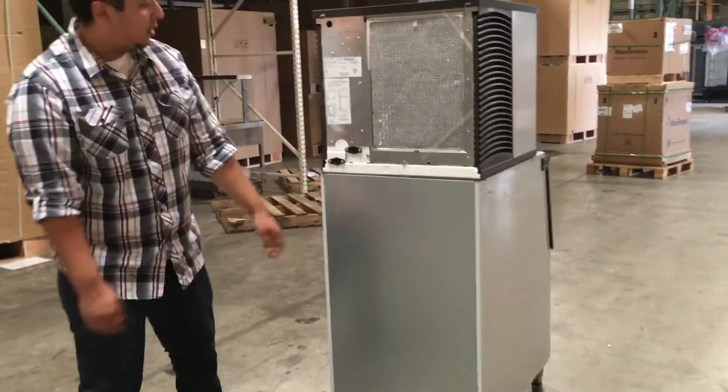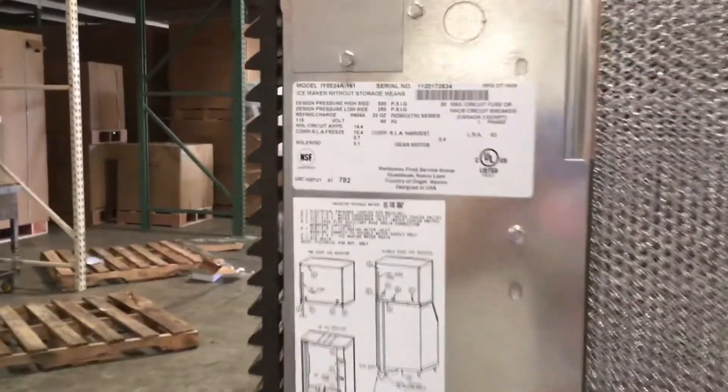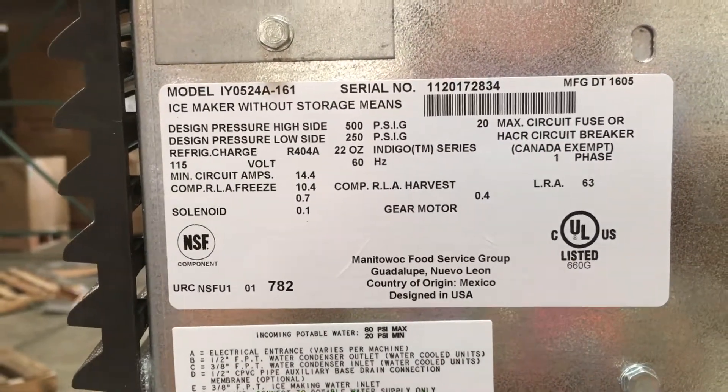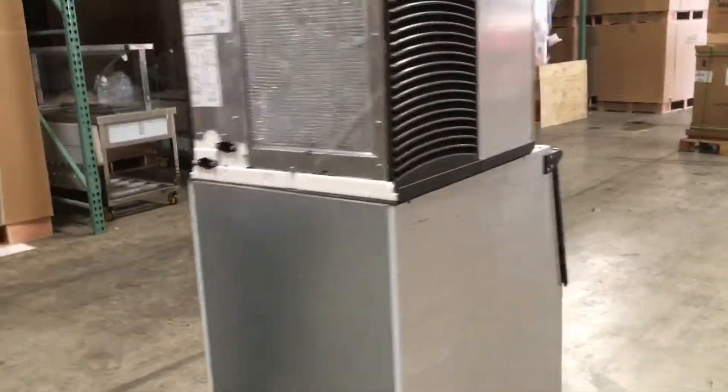The electricity — what it carries — it's a 110 connection, regular standard connection. The item number for this unit is 1Y0524A161, that's the model number.